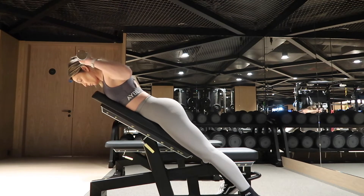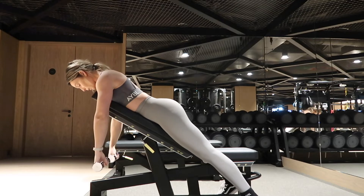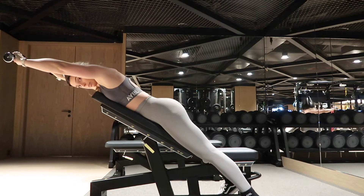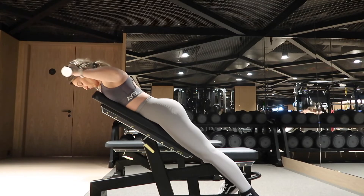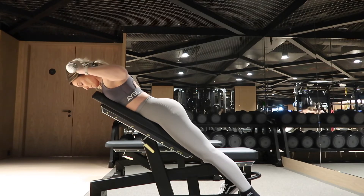This one's great for shoulder health. You're going to row your elbows back just below your shoulder, externally rotate your shoulder and then press above your head, keeping your hands somewhat in line with your ears as you press forwards. Repeat the movement on the way back down.